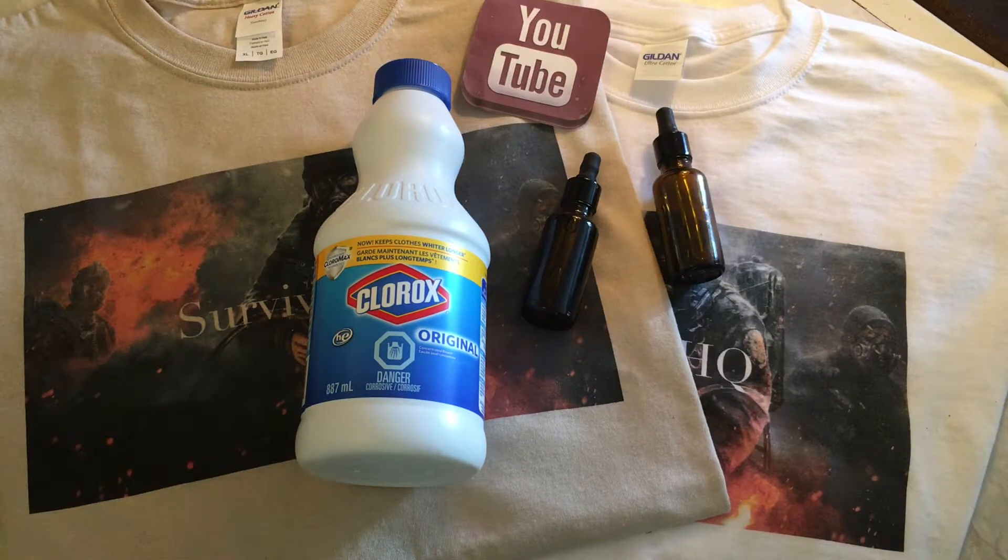Bleach kills weeds, moss, and algae. Maybe you've got an outdoor area, a boat, a pool, a cooler, or some sort of container that's got moss or algae on it that you want to sanitize to carry food or water. Bleach is going to kill that moss and algae, wipe it all off, and make that vessel sanitary to use.